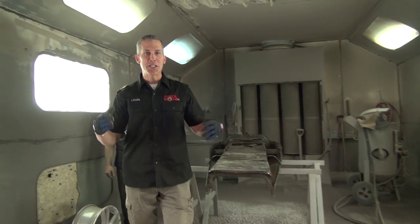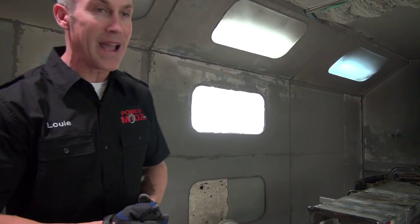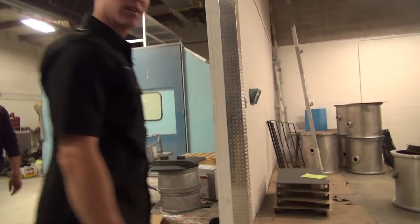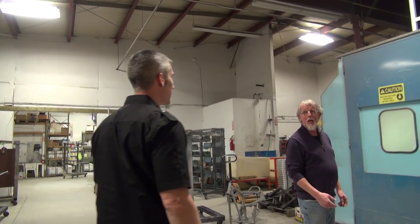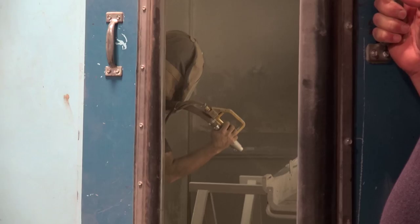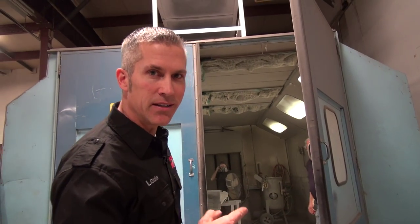Now this is the first stage. This is where they sandblast. They're gonna peel all that old powder coating off — or whatever they put on back in 1971. Our tunnel's just about done being sandblasted. It's done, let's go check it out.